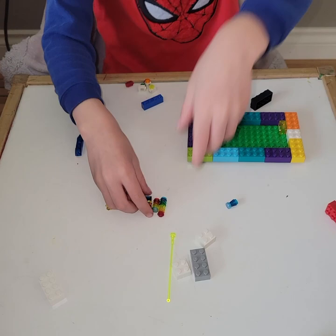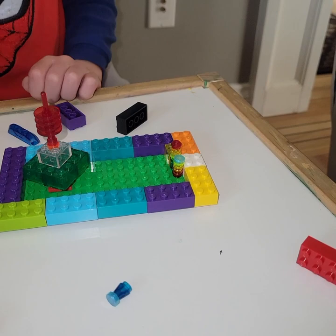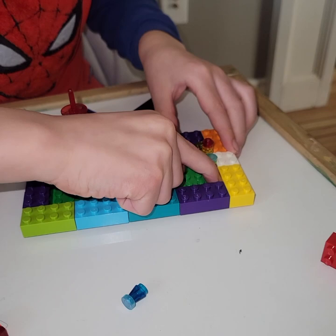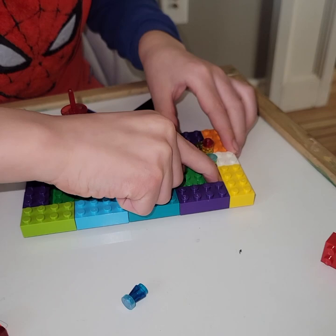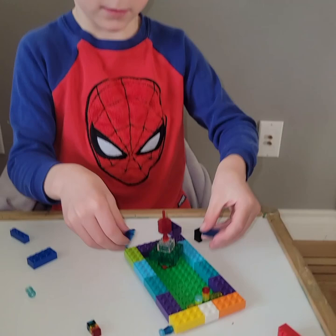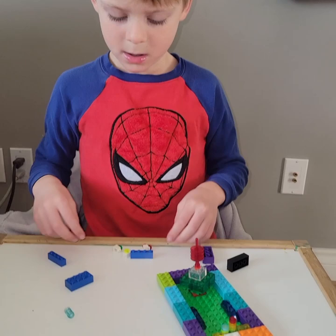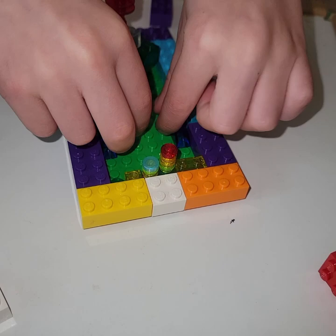There you go. So you put this one here, this one here, and then you put this one right here, and then this one right here. And then you take these and put them here.